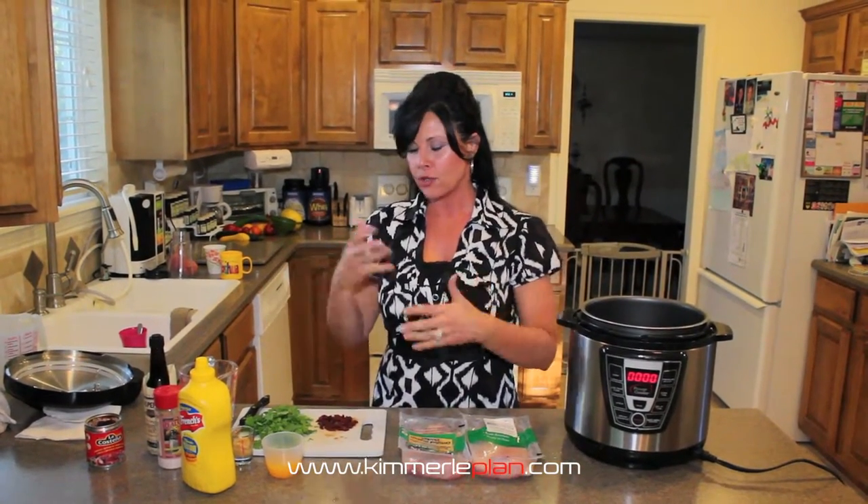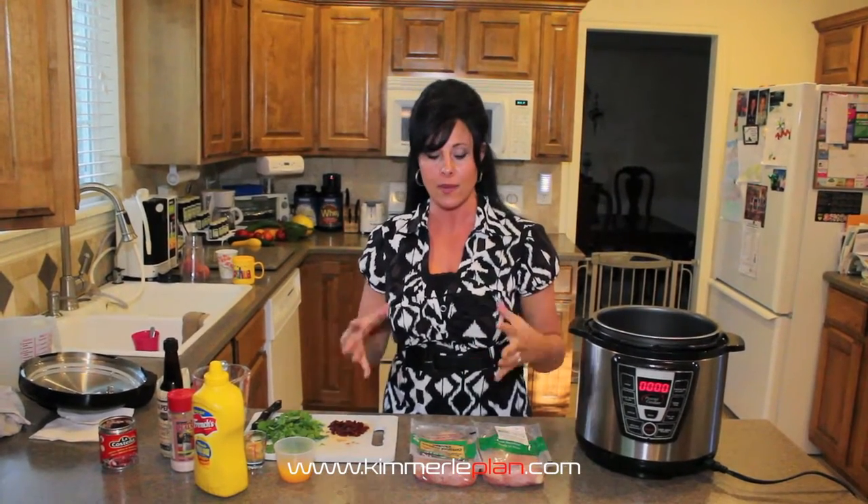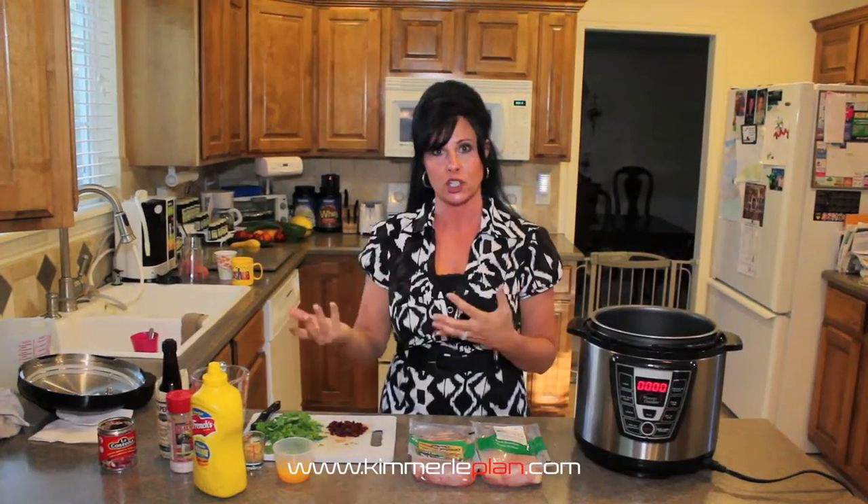I'm going to make something I use as a filling in tacos, and sometimes it's just great on a salad or things like that. It makes a nice big bowl depending on how much chicken you're going to use.